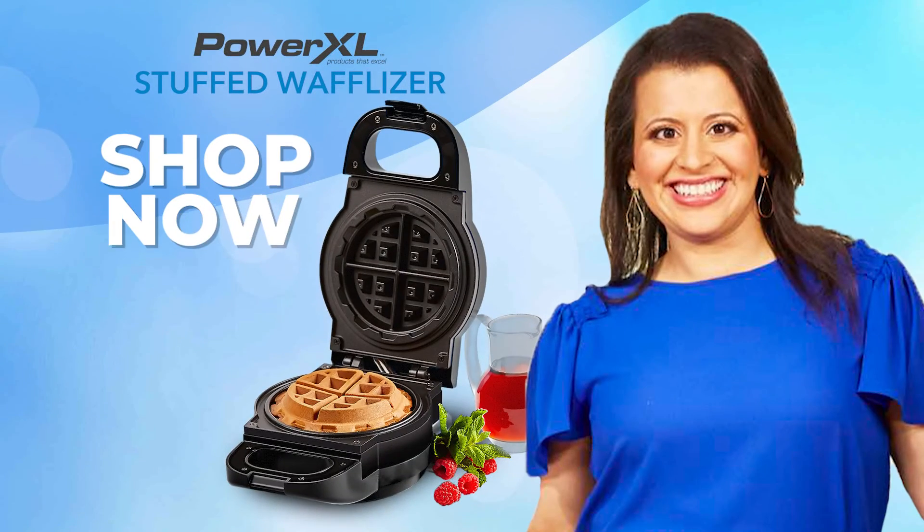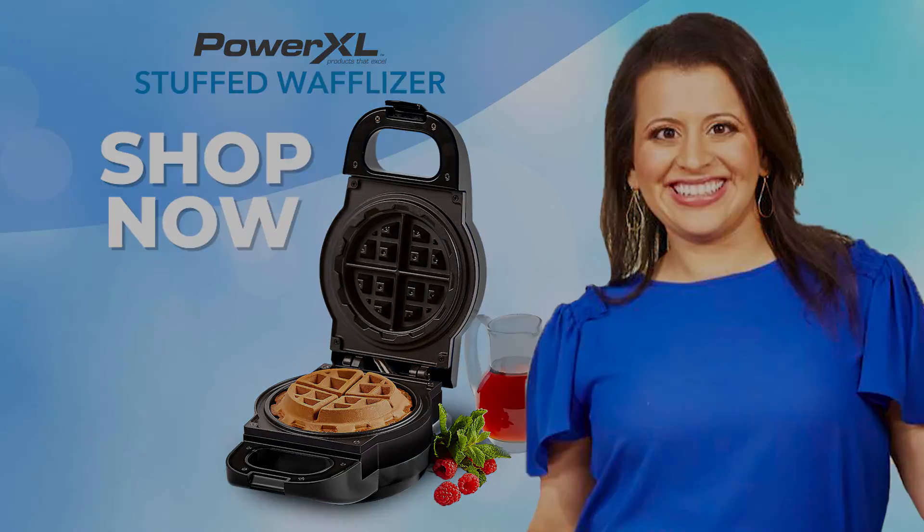Guys, I hope you enjoyed my Blueberry Stuffed French Toast Waffles. Bye.